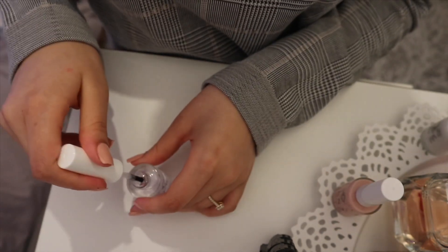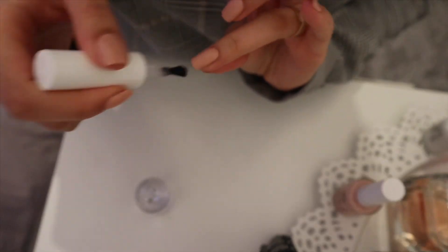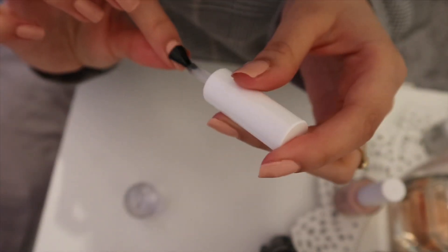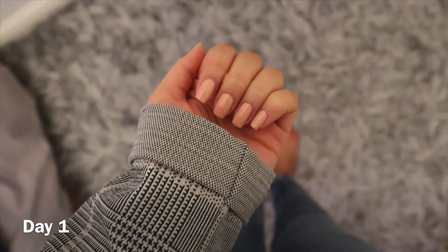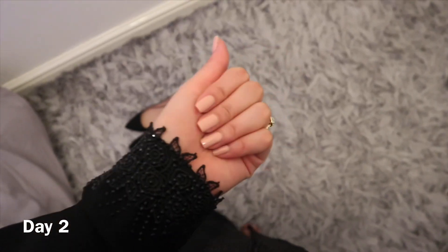I've put on the top coat now because my nails have dried. I've done my nails and they look super cute — they really do look really cute. I've also done my toes. I'll get back to you tomorrow.